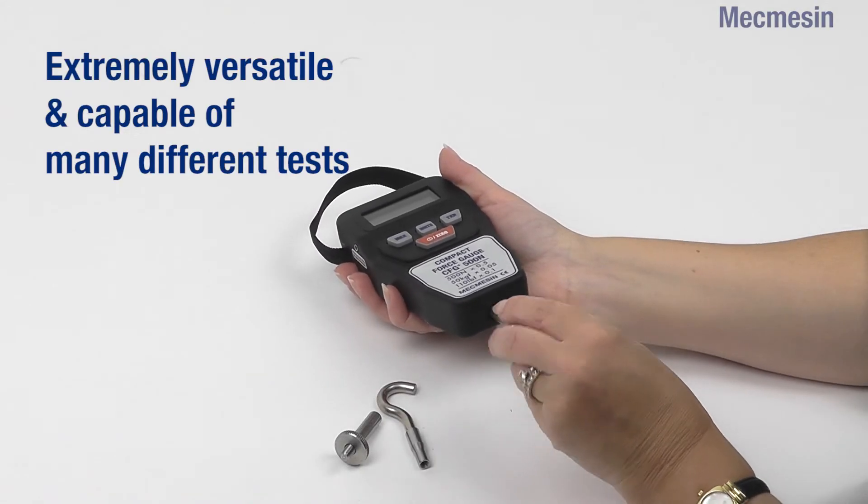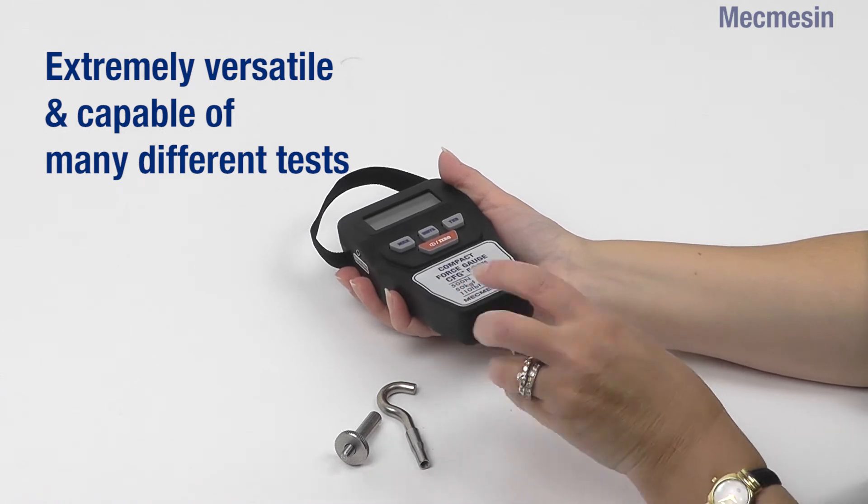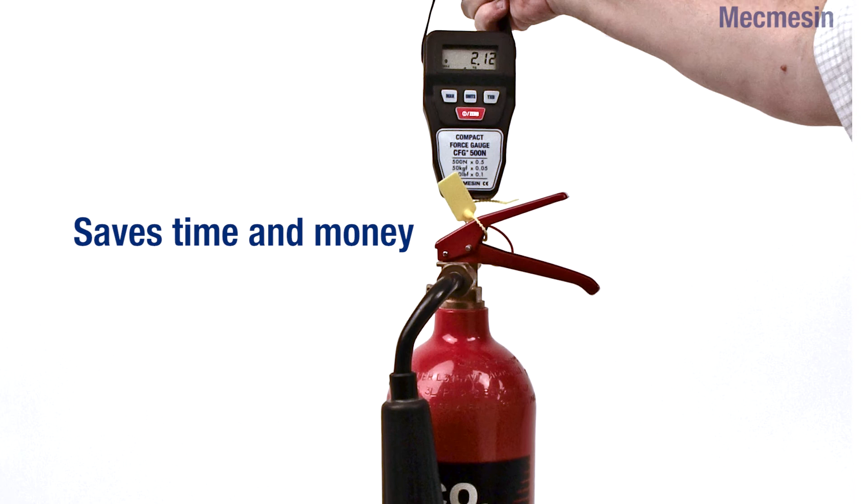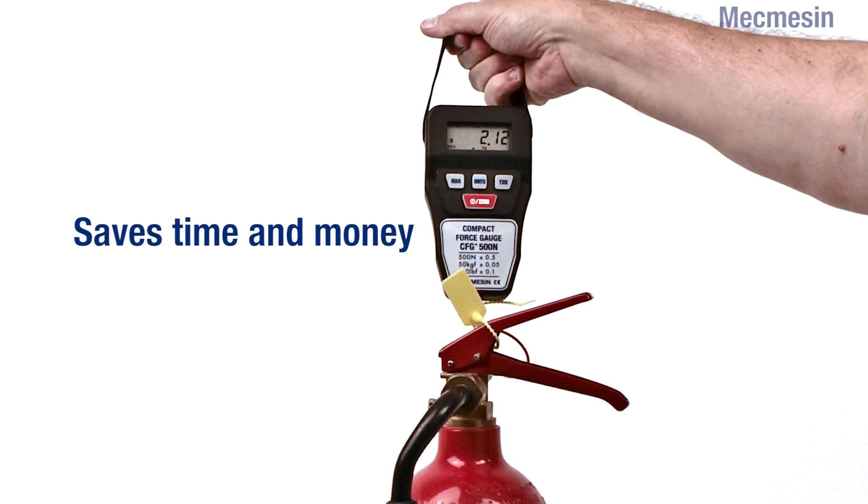The CFG Plus has a threaded load cell stud for easy accessory attachment, enabling elementary tension or compression tests to be performed.